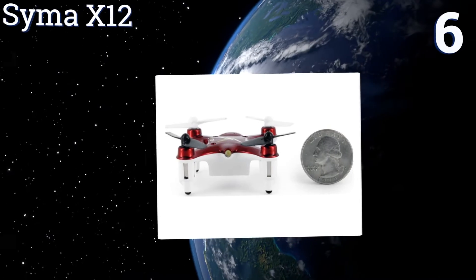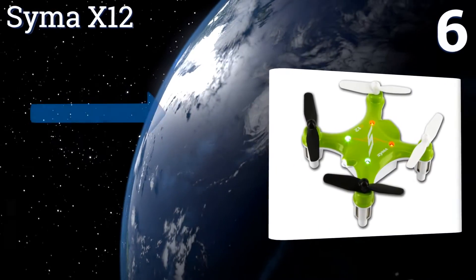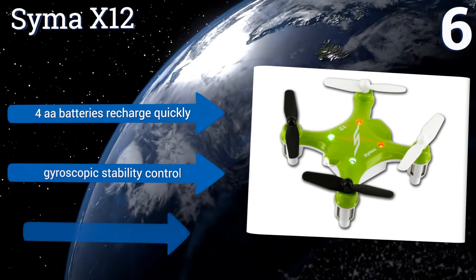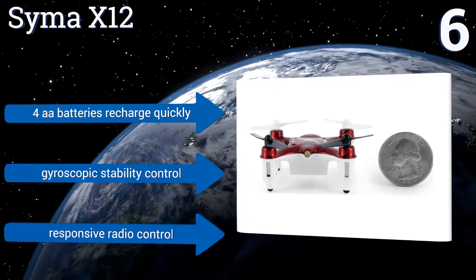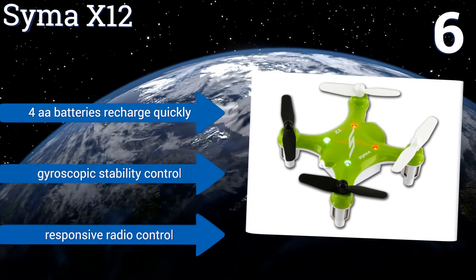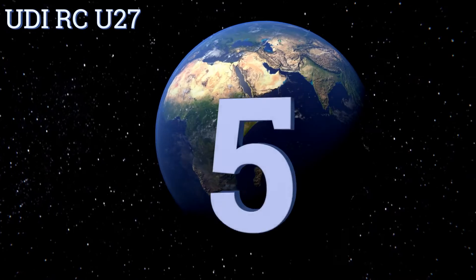Moving up to number six, the Cymer X12 is a highly maneuverable quad that zips around for up to 10 minutes per charge, swerving, diving, and performing nimble flips. A powerful transmitter makes controlling it easy, and its rugged construction means it recovers well from the occasional collision. Its four double-A batteries recharge quickly, and it boasts gyroscopic stability control and 2.4-gigahertz radio control.